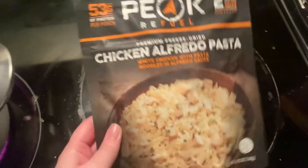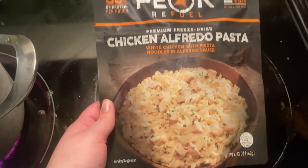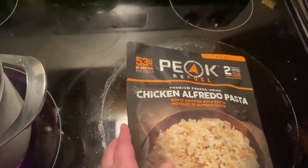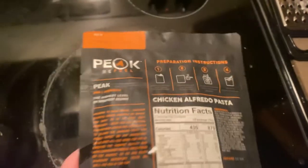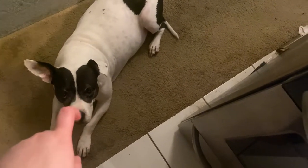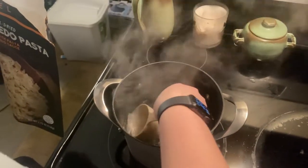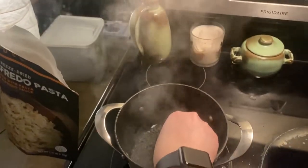We are making the chicken alfredo pasta tonight — looks pretty good. This one's from Peak Refuel. Basically how you make these is you boil water, put it in here, and then wait. This one is 10 minutes, so we're about to put that in.